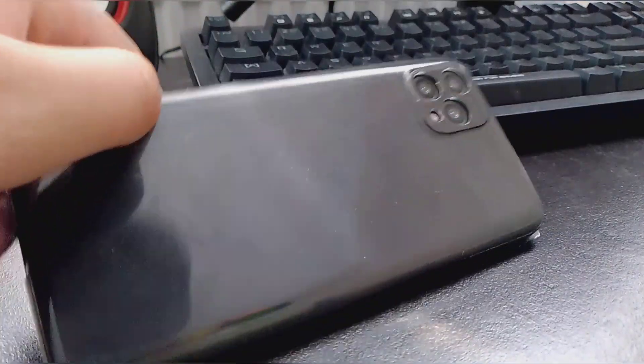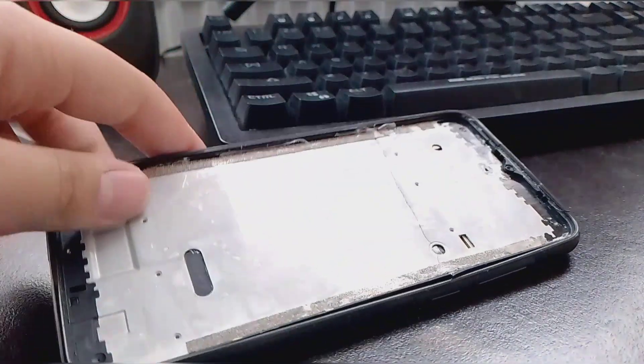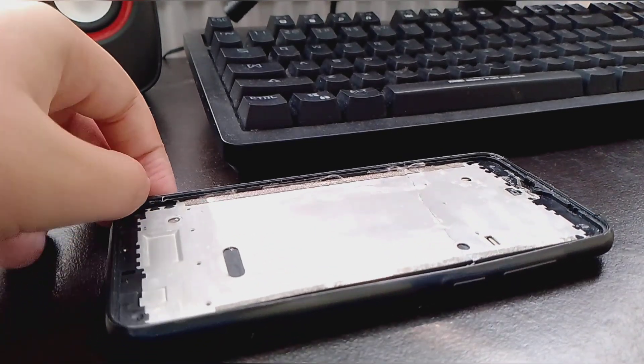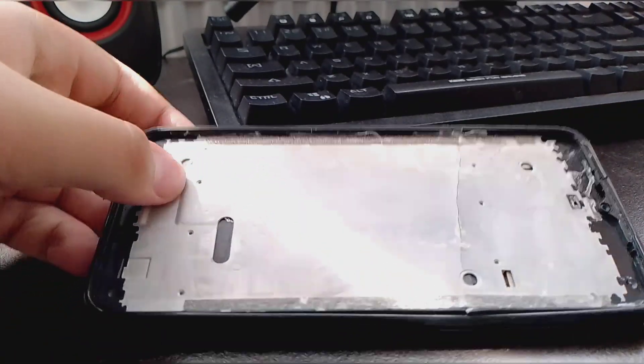And yeah, it's Chinese trash, just a waste of a phone. After that, my brother got really mad, he threw the phone and the whole screen just separated. And now the screen is gone.